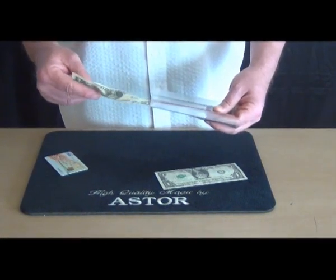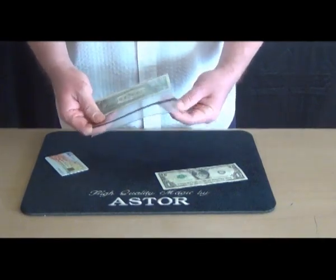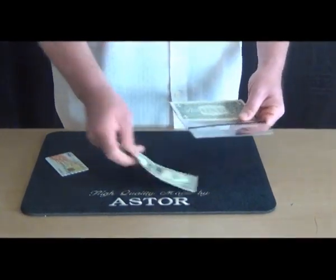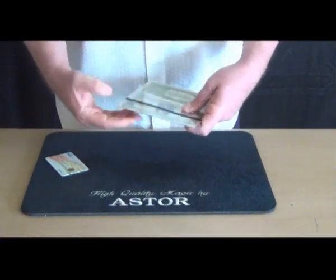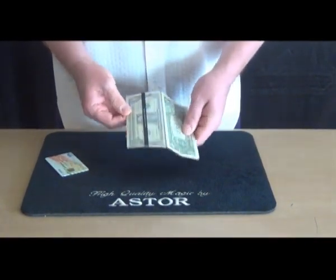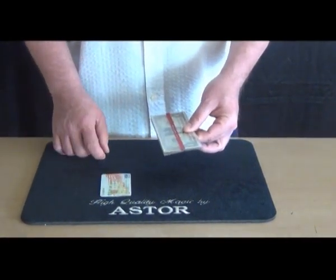One banknote under the red line and the other one under the black line. Then I close the holder. Of course they can check the credit card too.